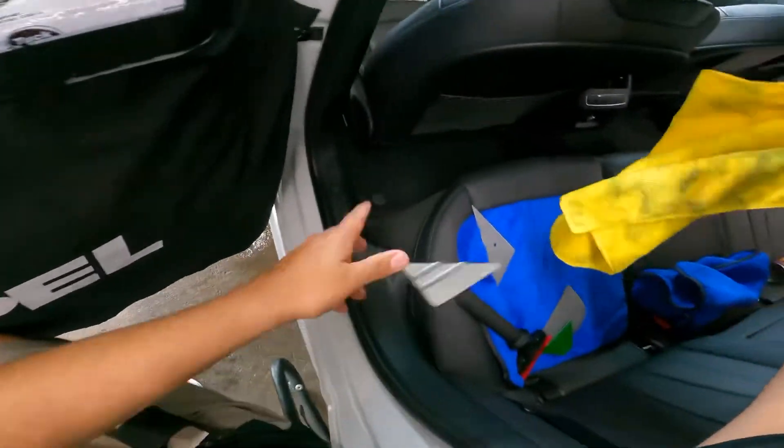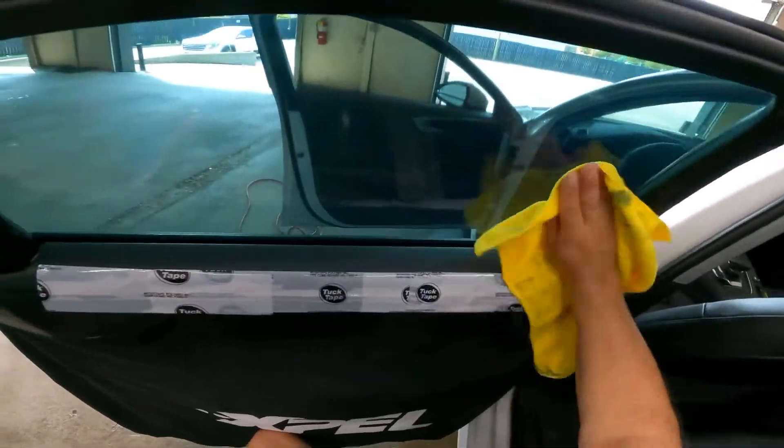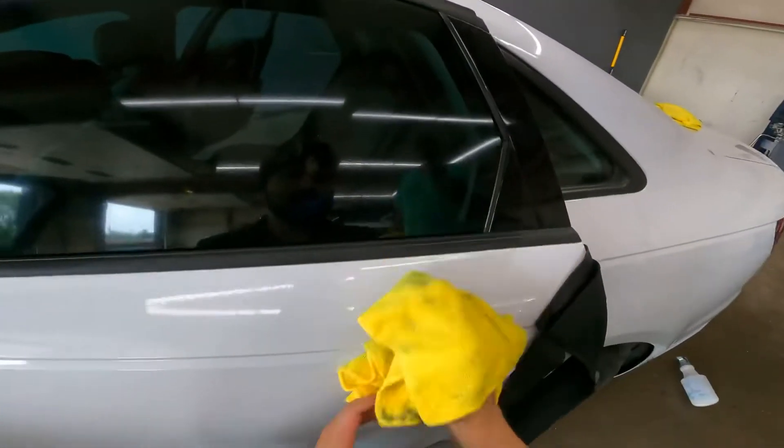Clean the window — we're done. And then I inspect it. But there you go, that's how you do a door.